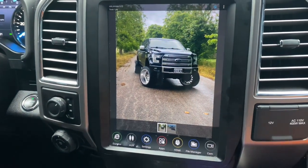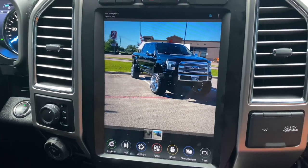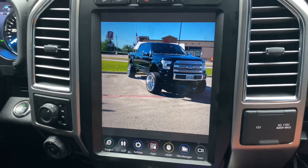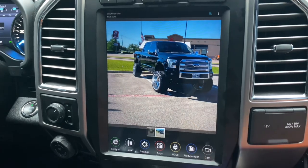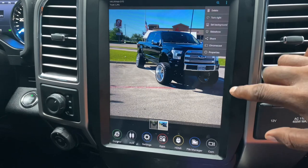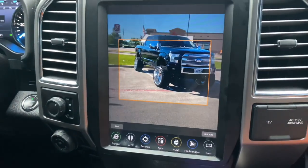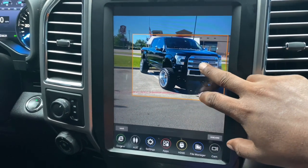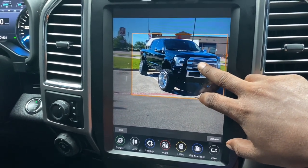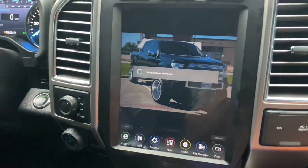So these are the two images that I have on mine. Thinking about using that one right there. Boom — click on 'Set as Background.' Save.